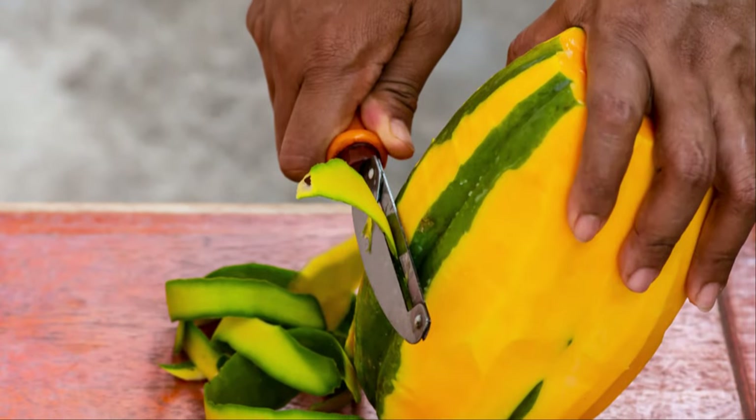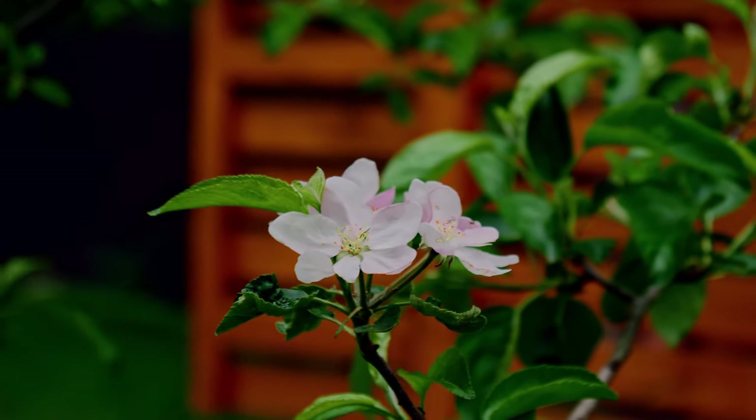Cut the peels into smaller bits and mix them in the growing medium for lush growth and big flowers. Try some of these fertilizers in your garden and let us know in the comments how it works for your plants.